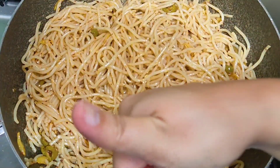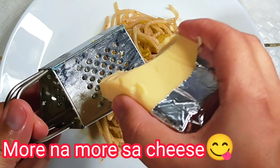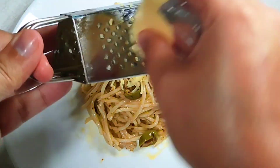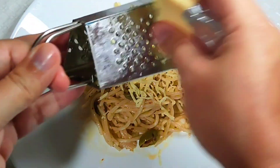All good! Nagyan din po natin siya ng cheese. You can add more if you want. Kasi simple lang yung lasa ng ating aglio e olio.